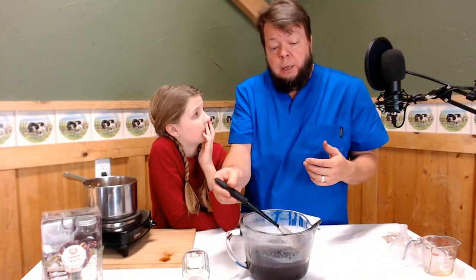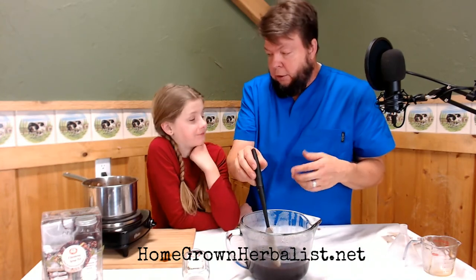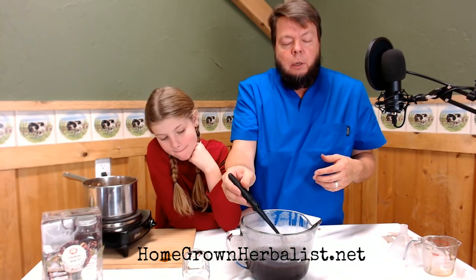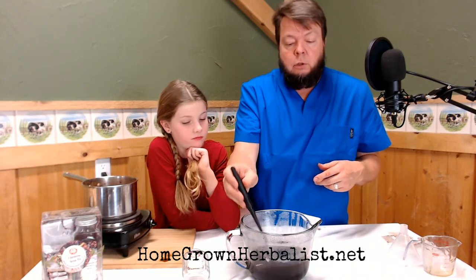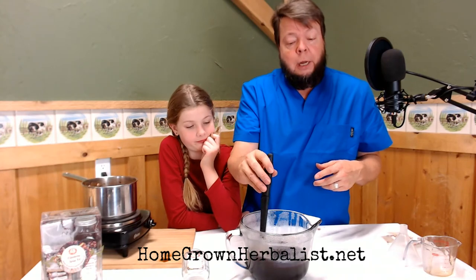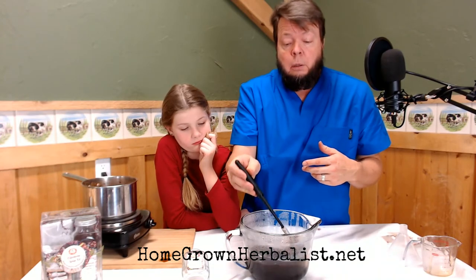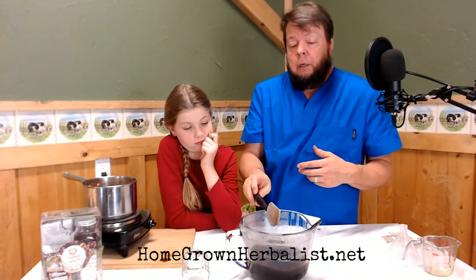People ask me: what kind of honey should I use? It doesn't really matter. Honey has two functions: it's a flavoring agent — it makes it taste good — and it also has some preservative properties. But if you use raw honey, it has enzymes and vitamins and all kinds of stuff that's good for you. So if you're using raw honey, it's particularly important that this not be too hot or you'll break down all those enzymes. If you're using store-bought pasteurized honey, it's already dead.